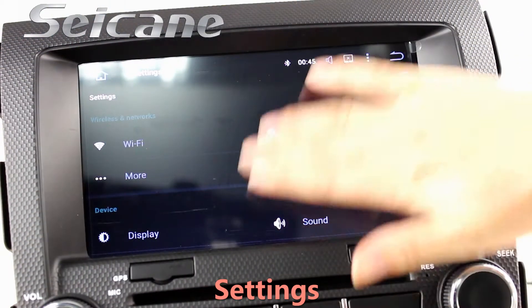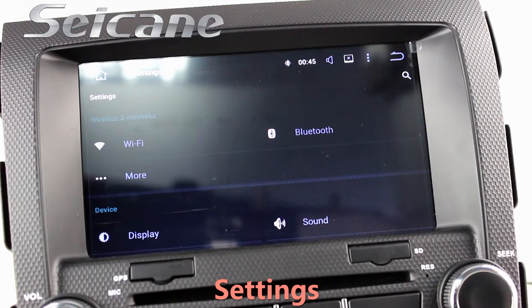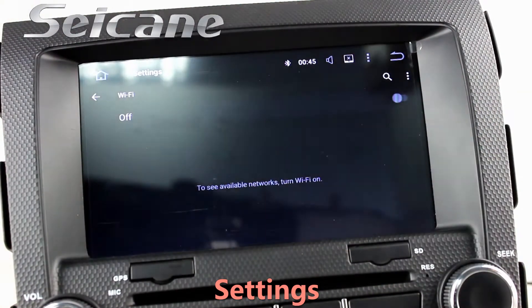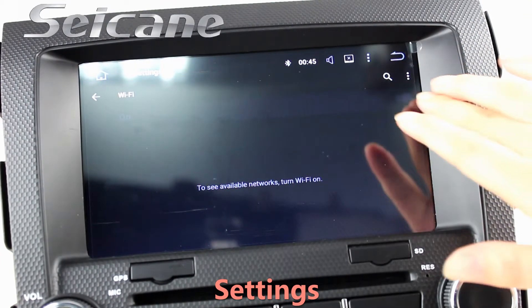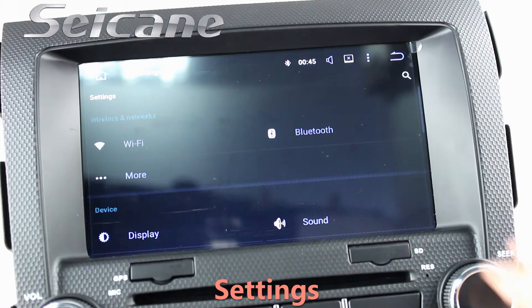Come to the setting interface. You can set options of display, security, GPS system, EQ values, steering wheel control buttons, and so on.